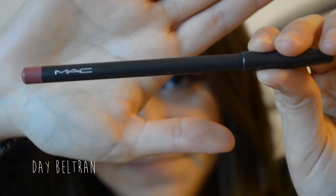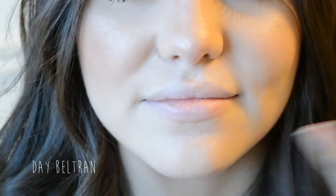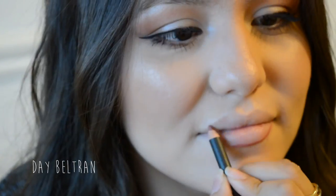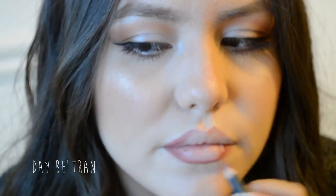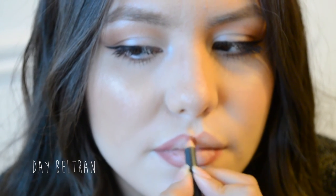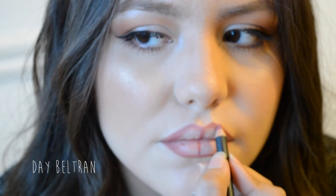Lippy time! We're taking the MAC lip liner in Soar and outlining her lips. Funny thing is, we were hysterically laughing through this part of the tutorial — we don't know why, but we just kept laughing. After lining her lips, I fill them in on the sides a little bit and draw a line in the center of the lips to make them look a little fuller, even though she doesn't need it.